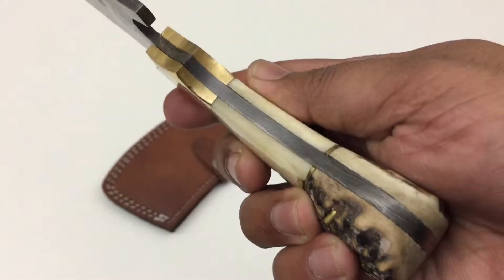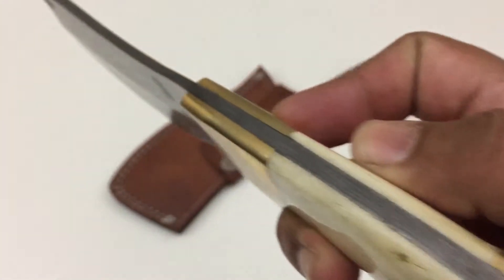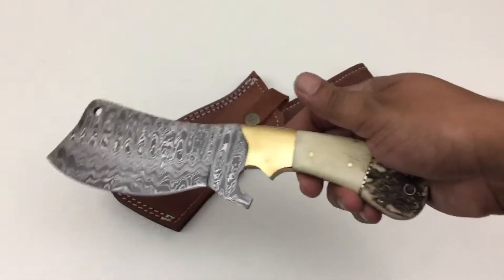It's a full tang with a brass bolster. Now, this cleaver is one of a kind — we only made one. It's a Christmas special, so whoever purchases it is going to get the exact same cleaver that you see in the video.